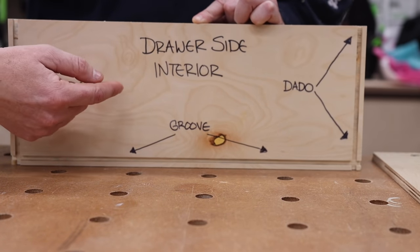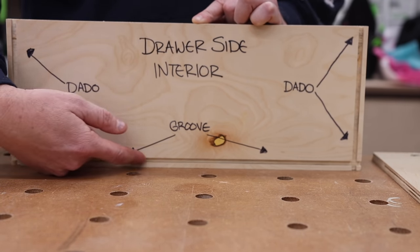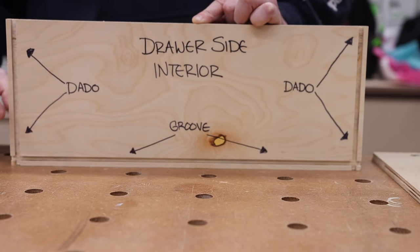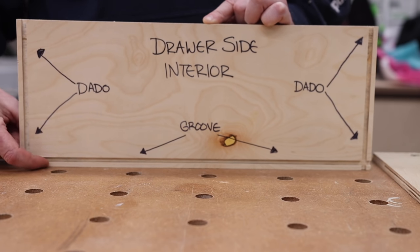Starting with the drawer side, what I'm showing you is an interior view. This consists of two different things: you have some dados and you have a groove. Dado across the grain, groove with the grain. The spacing from the edge is the same on both ends as it is the bottom.